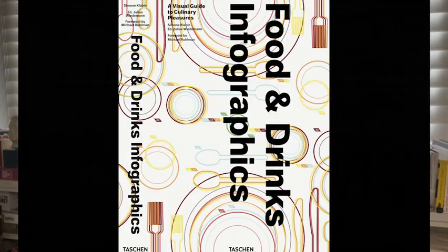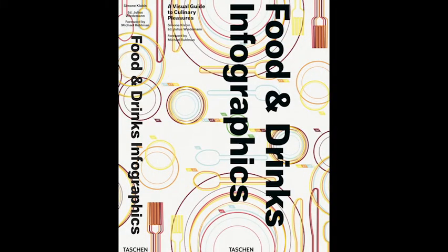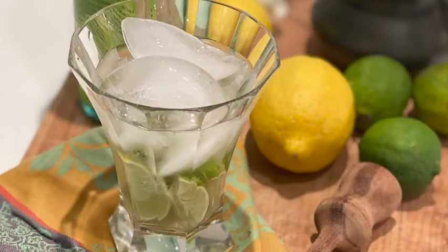I'm Simone. I'm a researcher, writer, and author of Food and Drink Infographics, a visual guide to culinary pleasures. My book has a lot of information about food and culinary cultures, and today I'm going to talk to you about cachaça, which is also known as the Brazilian rum. And I will teach you how to make caipirinhas, which is the typical Brazilian cocktail made with cachaça.